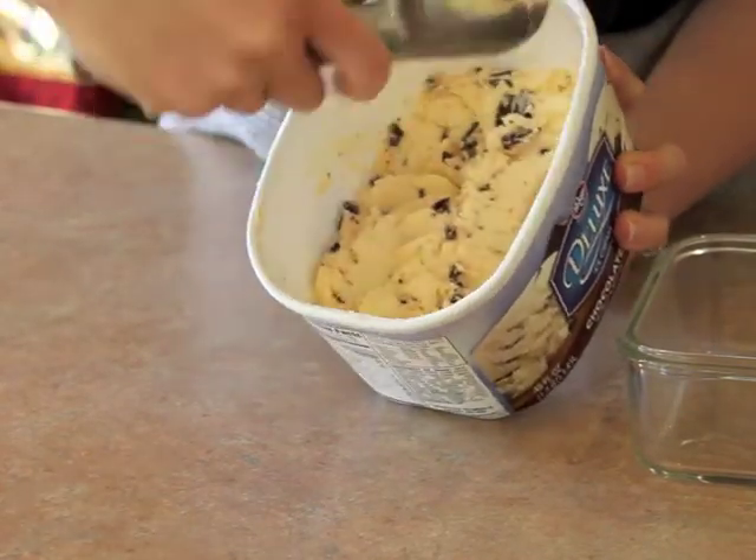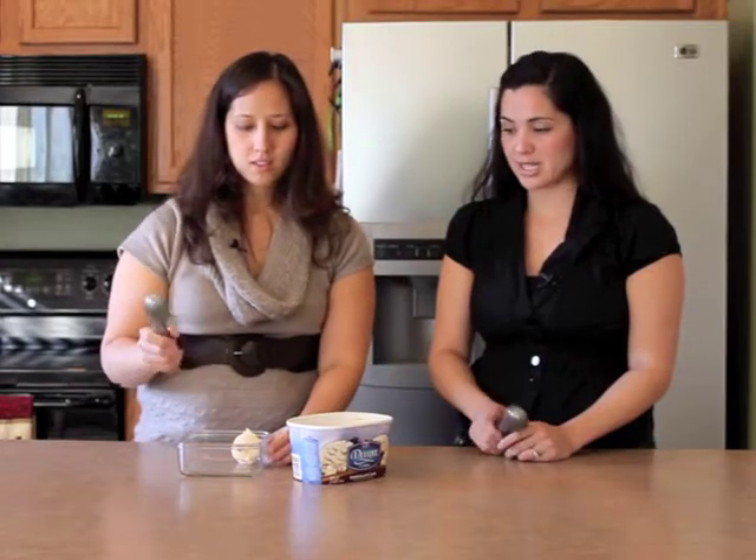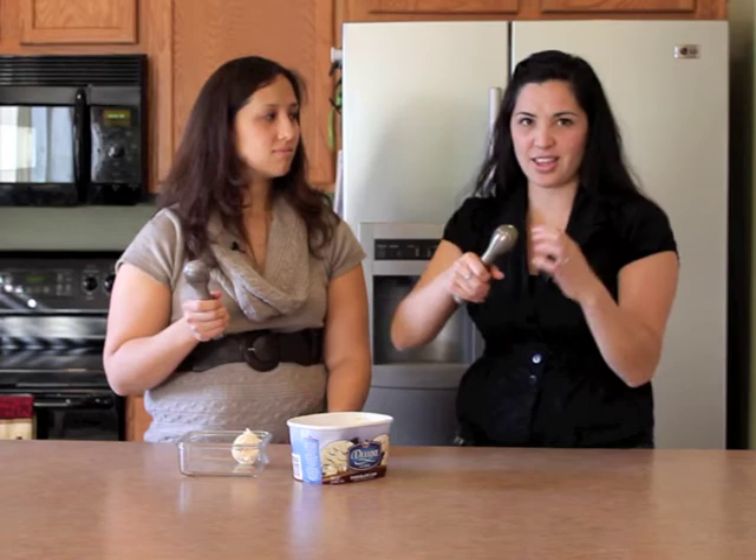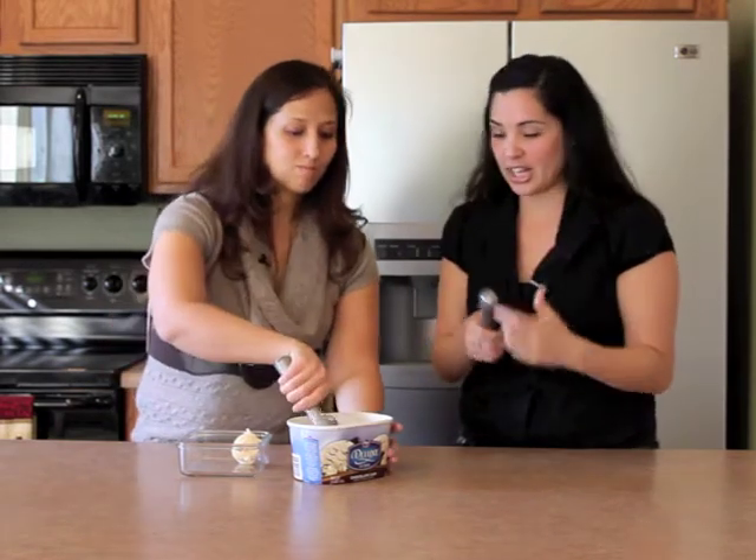You just put it in and scoop it on out here, and you have nice little round balls. So it does work perfect. Sometimes I find my ice cream gets stuck after I'm done scooping — it gets stuck on the inside because it doesn't have anything to kind of clean it out.